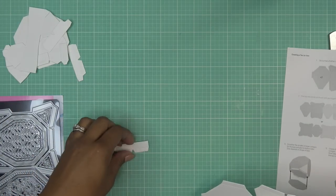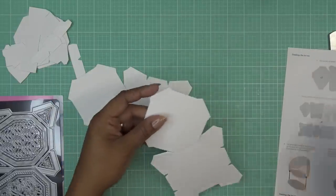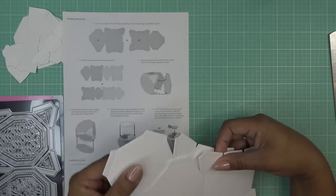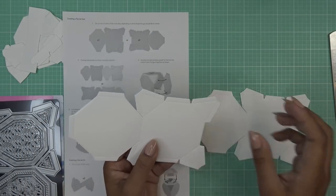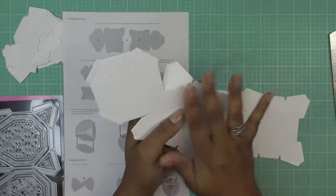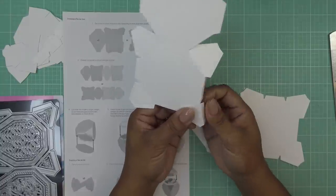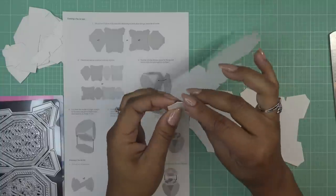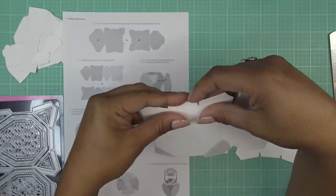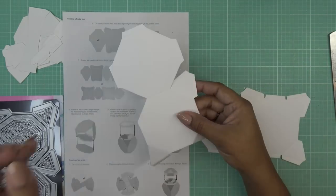Let me orient these pieces — we're going to work with these now. It does say to adhere them together. My mind was thinking they go like this, but no, they go like this. I like to score things first. It seems like most of these scores are going to be brought inwards. This is the nice side of the paper, so I'm just going to fold it right on the lines. Going around doing that to all of it. It's very thick paper — 300 gsm. I'm not bone folding, just giving it a little bend.